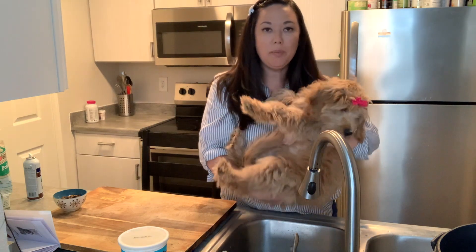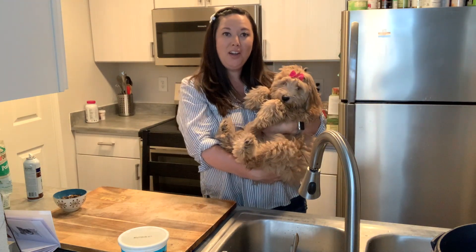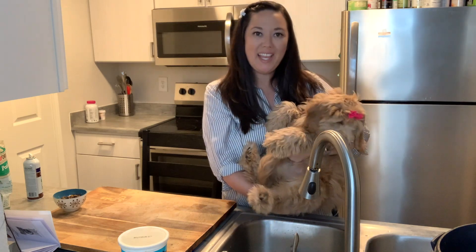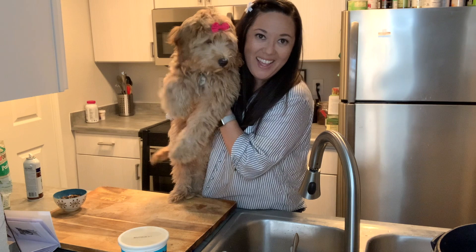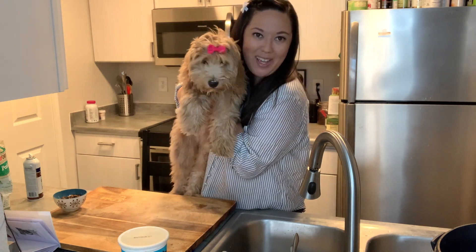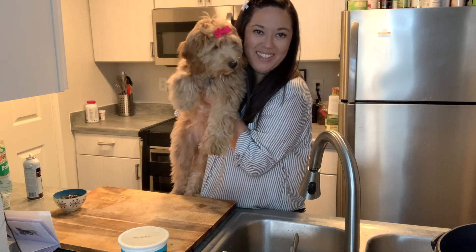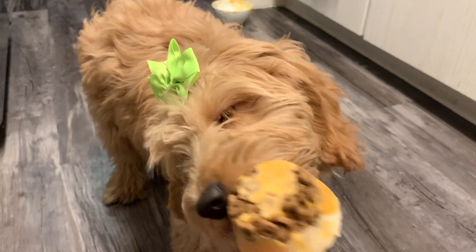We just put our popsicles in the freezer and we're going to give them some time to get nice and hard. That is all for today — thank you so much for joining us! Bye, we'll see you next time. Hope you give us a like and subscribe. Yummy!